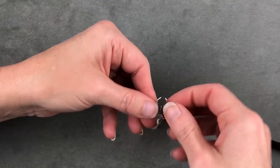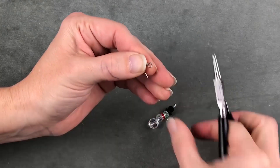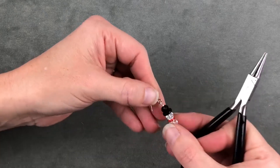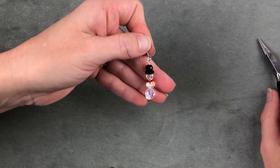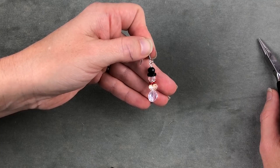Then I'm going to take my ear wire and gently bend the loop open. I'm going to slip my earring on and close it up. You'll do the same thing to make two earrings and then you'll have a beautiful set. You can give this kit as a kit for someone to make their own, or make it for them and give it to them as a finished product.